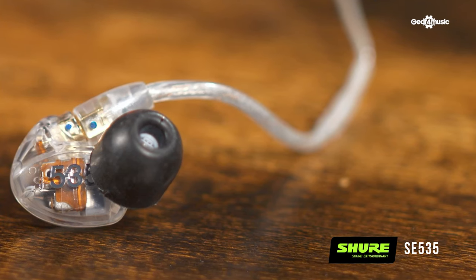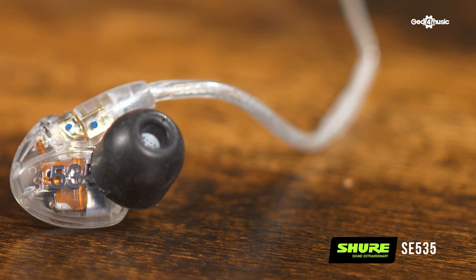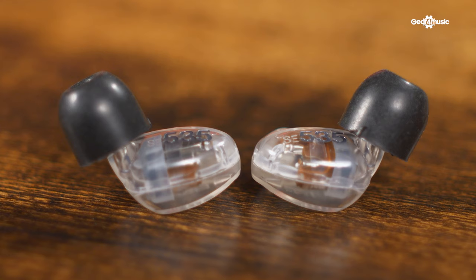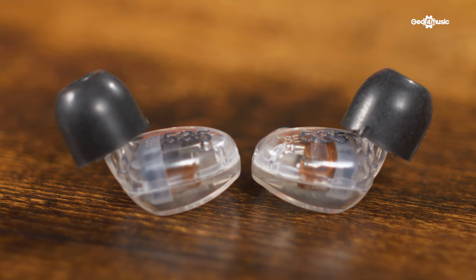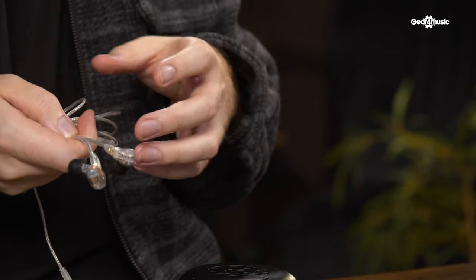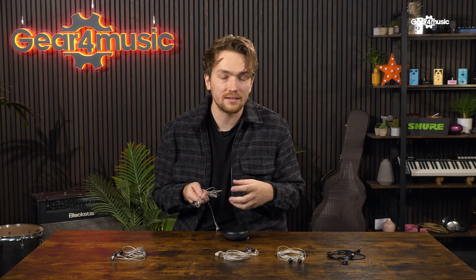Next, we have the SE535s. With the 535s, there is an extra driver, making them a triple driver. This extra driver is more dedicated to the lower frequencies, so the frequency response is now extended to 18 Hz all the way up to 19 kHz. The lower frequencies in the 535s are really good for bassists and are very popular with them, because you get that extra detail in the lower frequency range that bassists want.